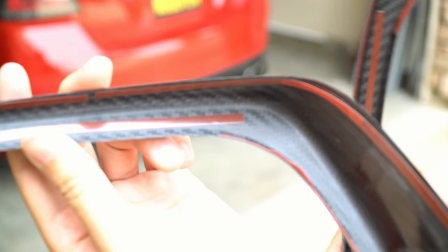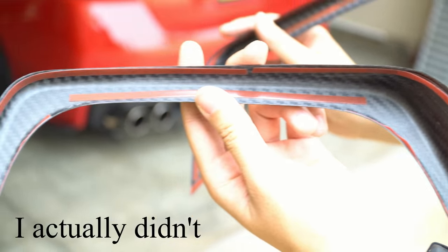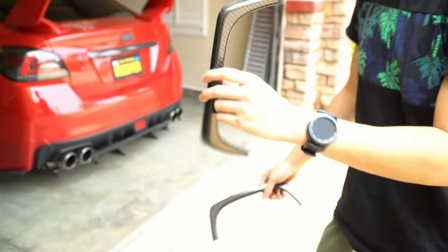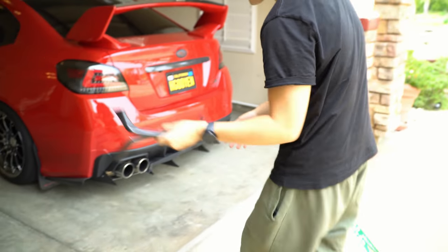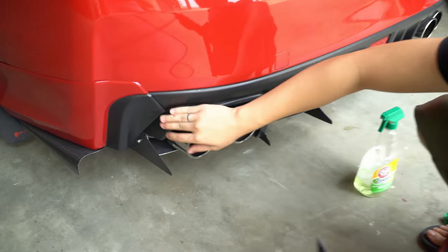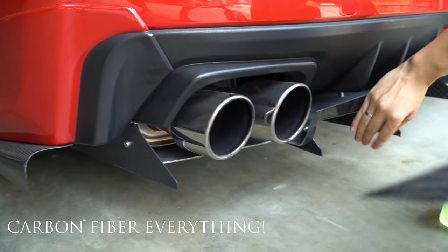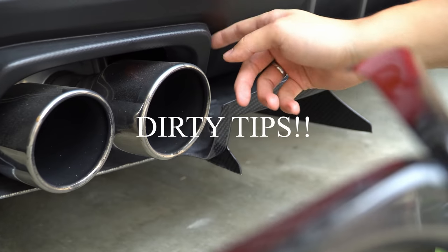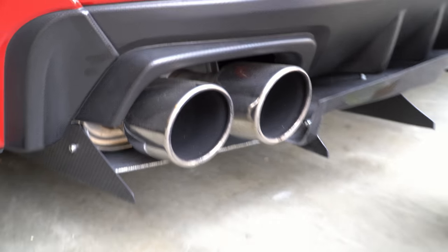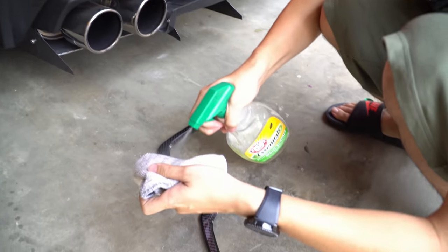You can see the adhesive on the inside. I might have to put my own 3M just to make sure it's absolutely on, but I'll just leave it and send it like this. With a setup like this you can see my Varis diffuser — I've carbon fibered it out — but this part is not carbon fiber, so I just want to complete the look.